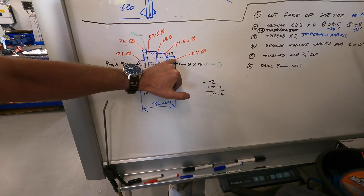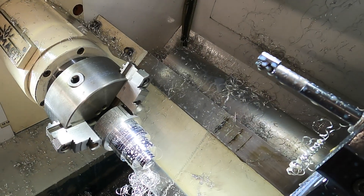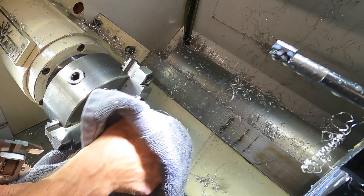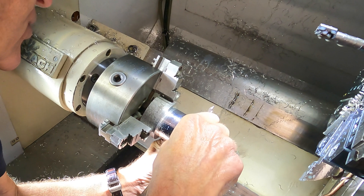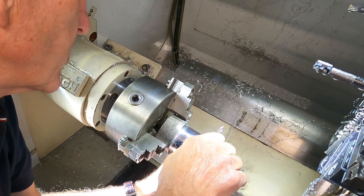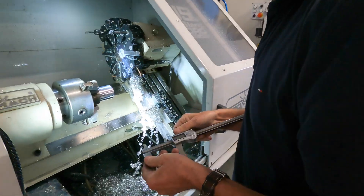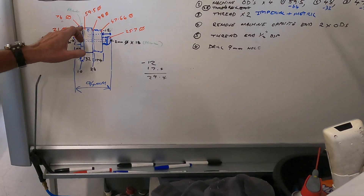We're machining this part to end up with that — that's the final result. That should be 25.7. I love this machine; it's done all these steps.